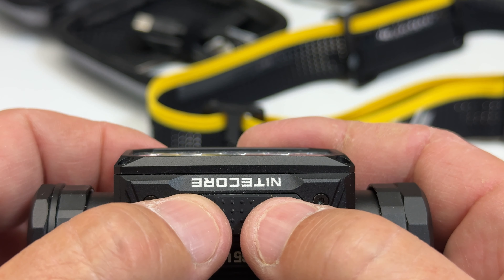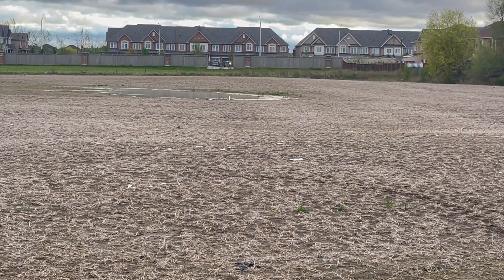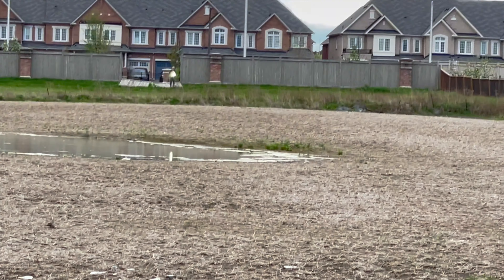But besides that, I just really like it. You'll notice that there are two buttons on top — two independent separate buttons.